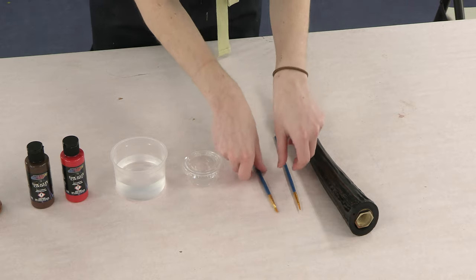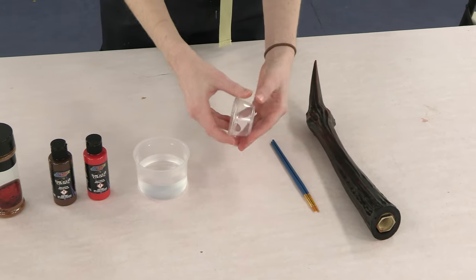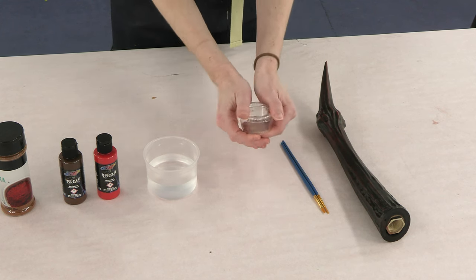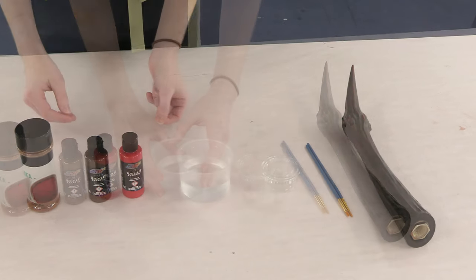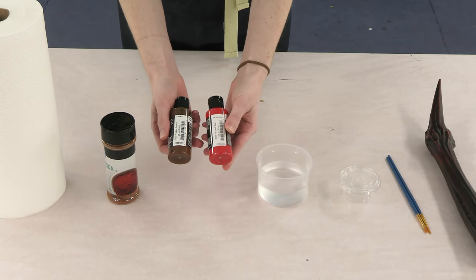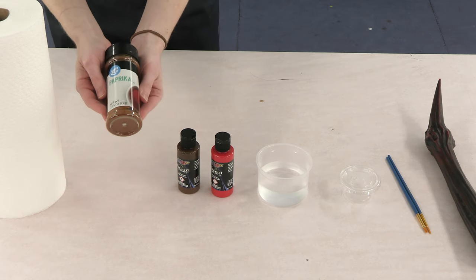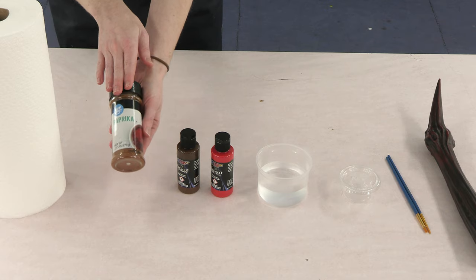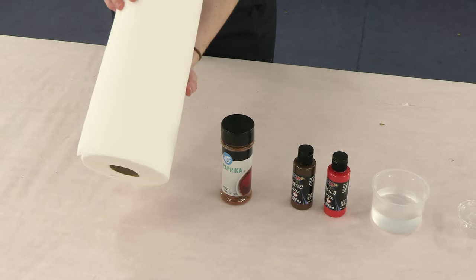For this project, you're going to want some disposable paint brushes, a little container that you can put your paint mixture in. You'll also want some water. The paint that we're going to be using is the Wicked line, specifically Wicked Brown and Wicked Red. And we're going to be using paprika — you can also use cinnamon as a substitute. And then for any cleanups, you'll want some paper towels.